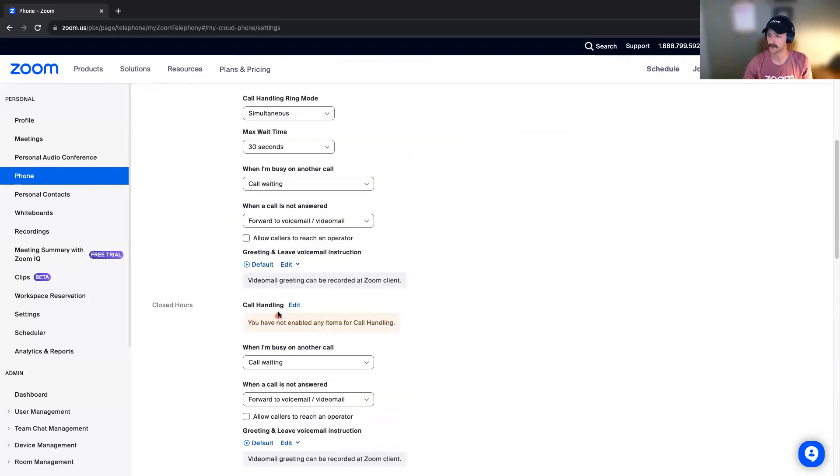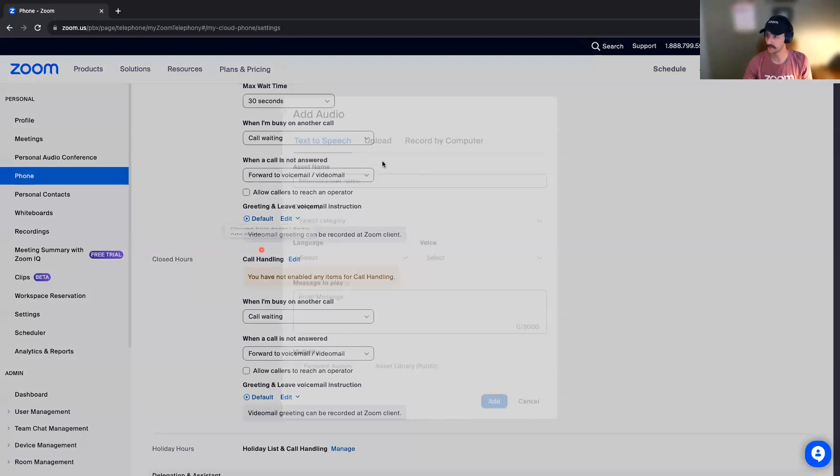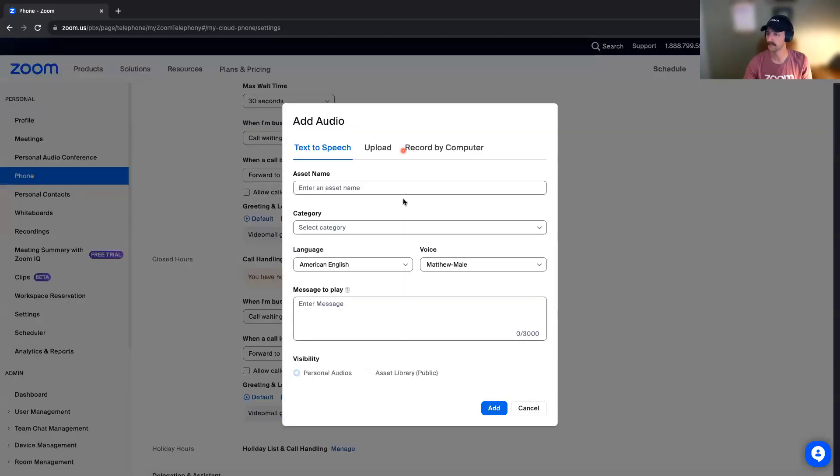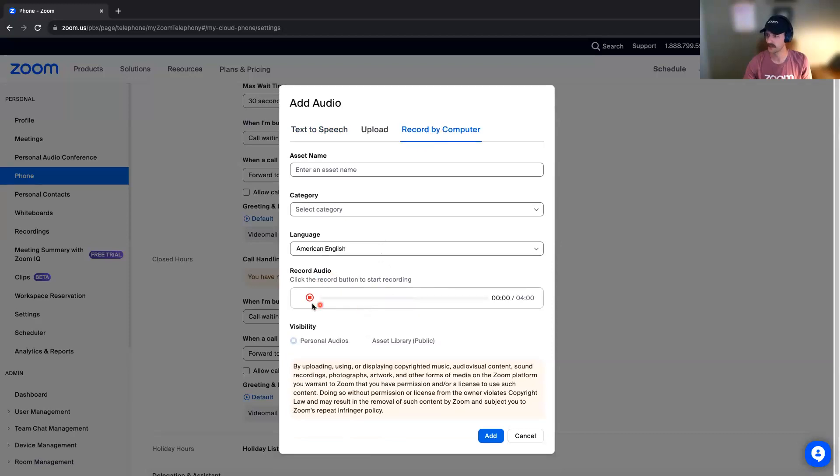All of these are not essential if you're just looking to get started quickly. You can set up a voicemail greeting if you'd like to record that. I would recommend recording by computer — just click that record button and add a quick audio greeting there.